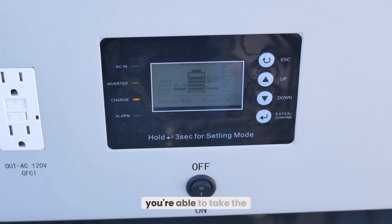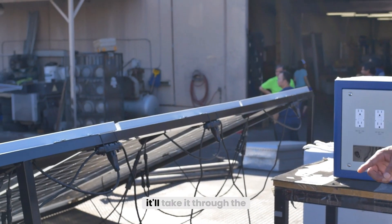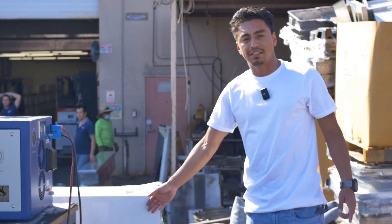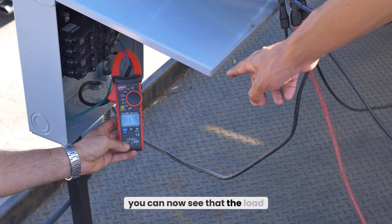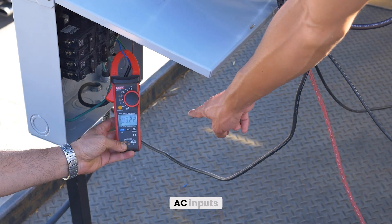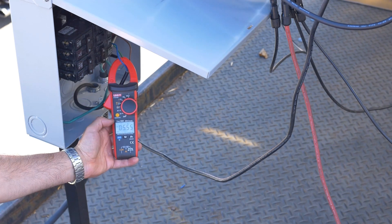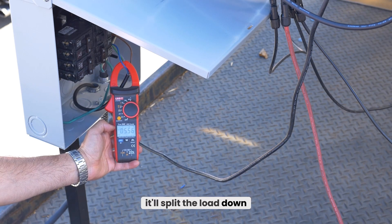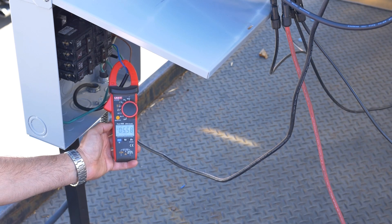Once wired into your inverter, you're able to take the solar panels — before the solar goes into the microinverters and into your grid — and route it through the inverter to charge your battery packs. Now that we have the PV cable connected to the inverter, you can see that the load is being split between the AC inputs to the grid and the DC inputs going to the inverter. When I connect the PV cable back to the inverter, it splits the load down so you can use the other portion of the solar panels' output to power up your batteries.